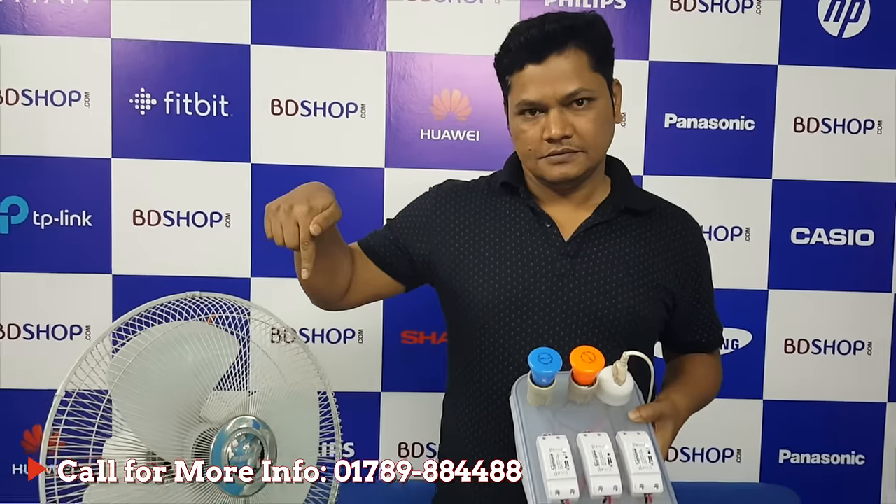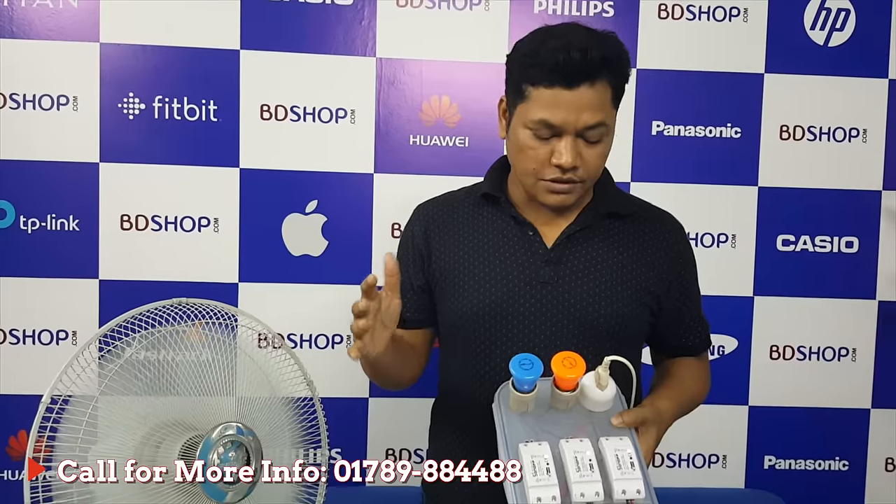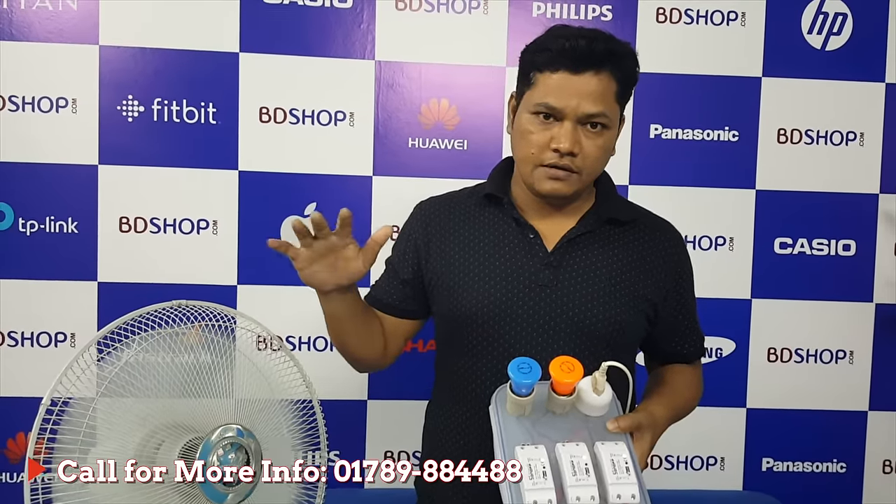Okay Google, turn on fan. [Google responds]: You got it, turning the fan on. Okay Google, turn off fan. [Google responds]: You got it, turning the fan off.